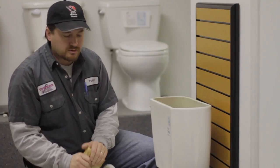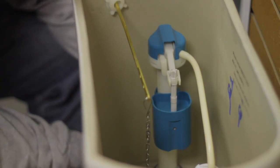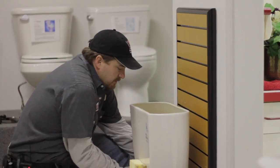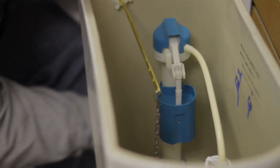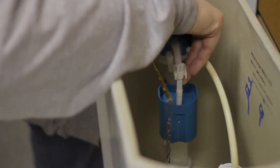Once all the water is removed from your tank, we can proceed in removing the ball cock assembly. The nut from down below — sometimes they're made of brass, sometimes plastic. Once you have that lock nut loose, you should be able to spin it off. And once that's off, the ball cock assembly should pull right out.